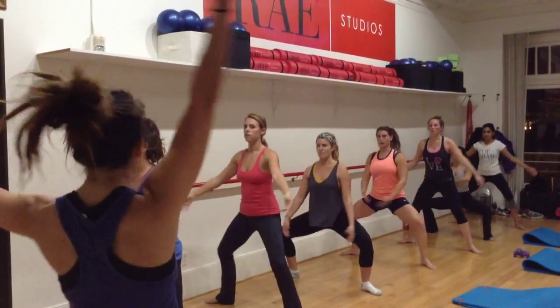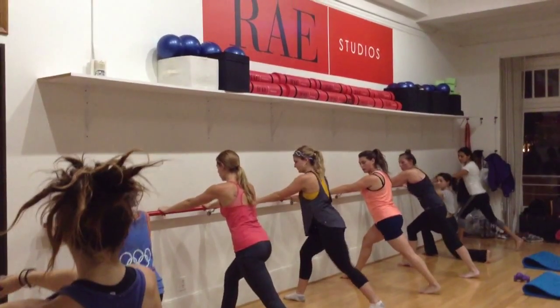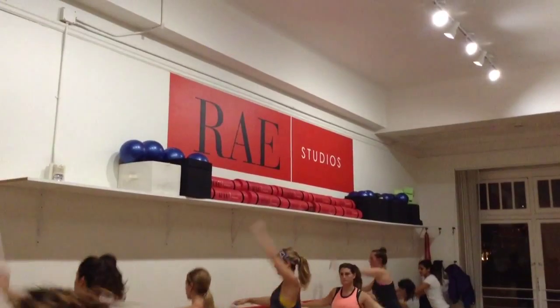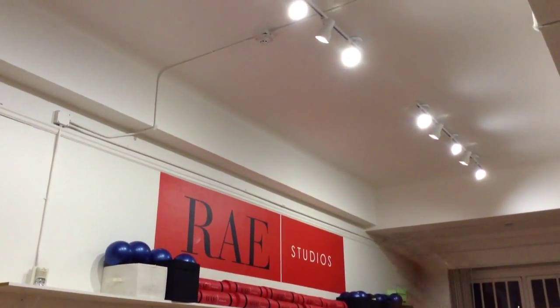Two, one — squat. Let's exhale, climb to your legs. Once you get towards the arms, walking your back and knees. You're going to open up again, two, one — squat, get down. Let's exhale. This is half time — three, three, down, exhale, in. Bring on your arms.